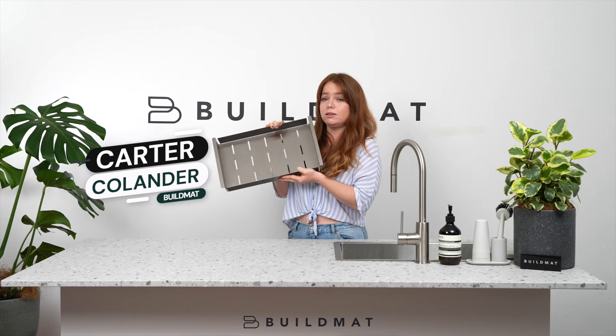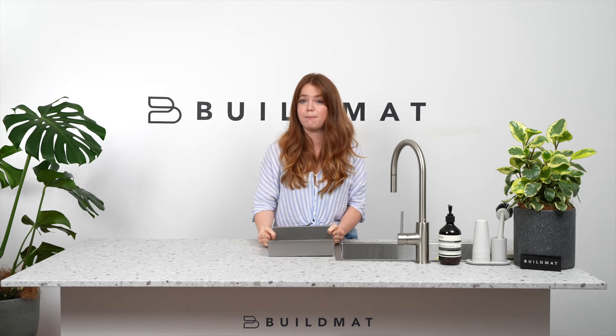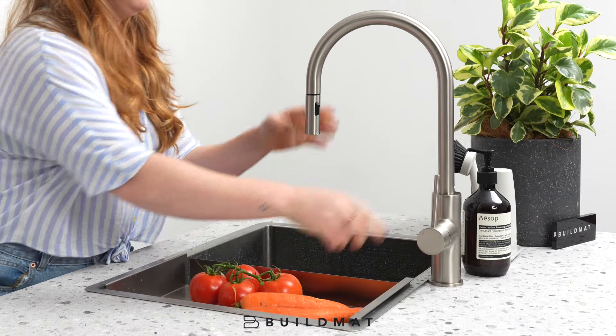This is the Carter colander, which you can use to prepare food, wash veggies, and use with your chopping board — basically just cut up your veggies and push them into the colander. It goes into your sink like this, then grab your veggies and put them in.